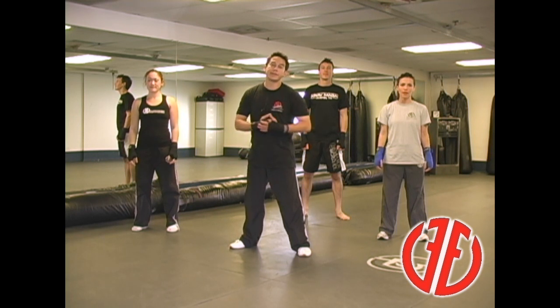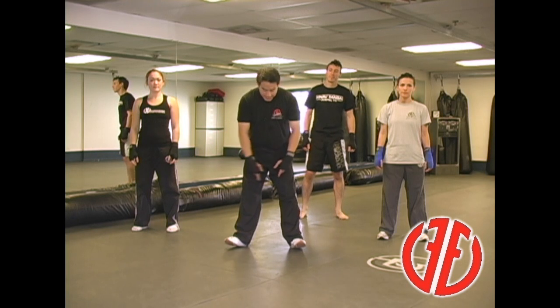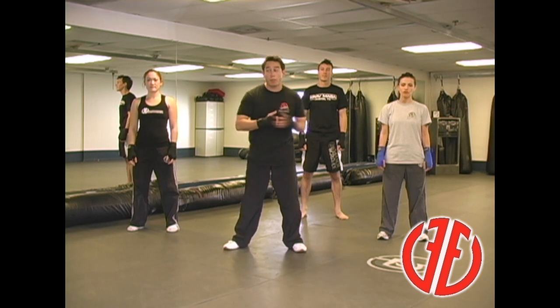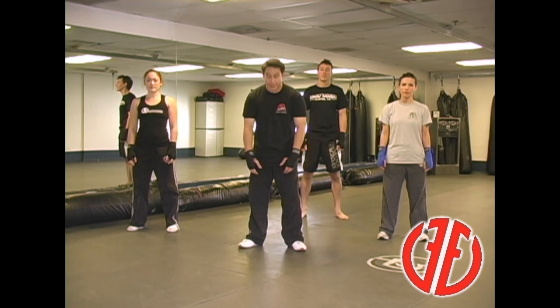Hey guys, this is Wayne again with Fit and Fearless Krav Maga. We're going to go over some basic fighting stance movements as well as a neutral stance. A neutral stance is just like this — it's a relaxed setting with your feet slightly wider than shoulder-width apart and your hands nice and relaxed at your sides. In Krav Maga, we train from a position of disadvantage because in the street, you're not walking around with your hands up. So whenever we do our self-defense techniques and combatives, it's done from this stance right here.